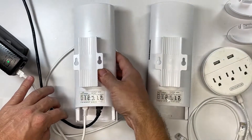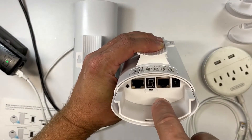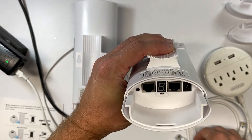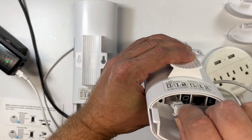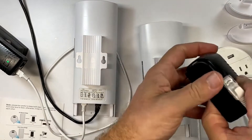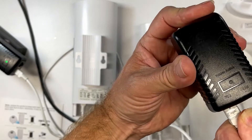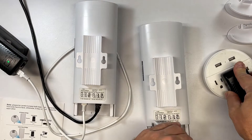Next, we're going to set up the slave device. Basically, you're doing the same thing, except the A-B switch should be turned to B for the slave device. The internet cable goes into LAN one and then the other end goes into the PoE on the adapter. Then all you have to do is plug it in and wait for them to communicate with each other and pair.